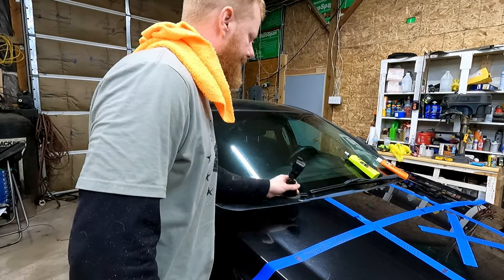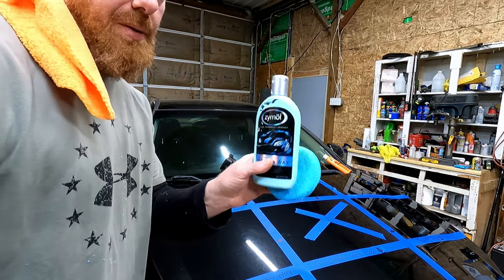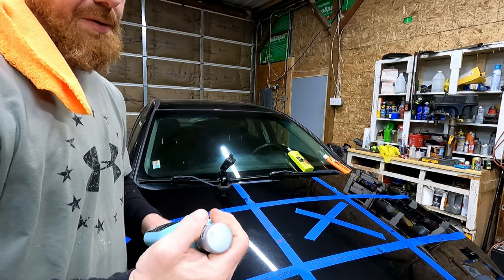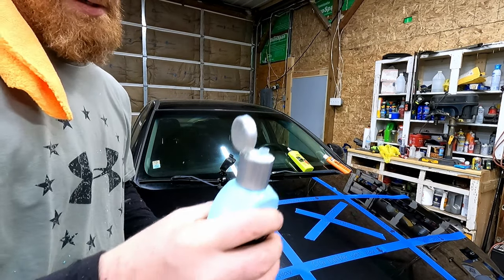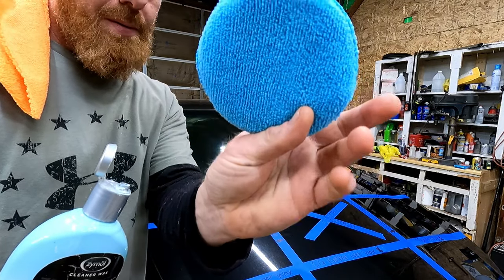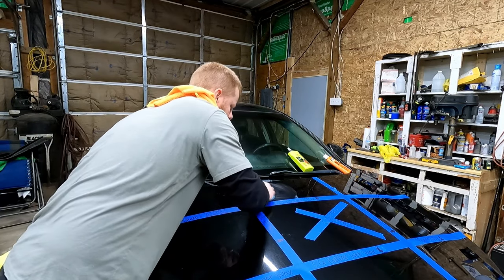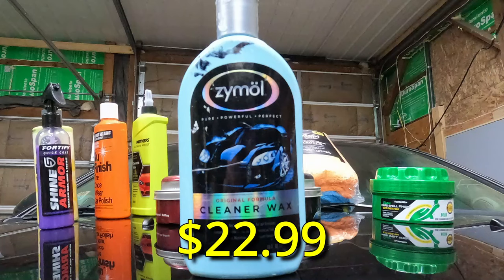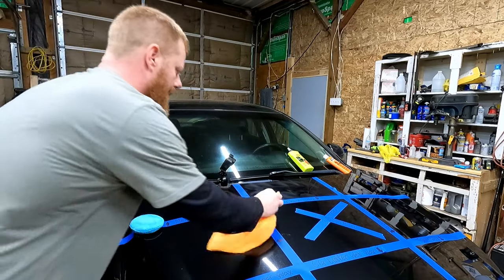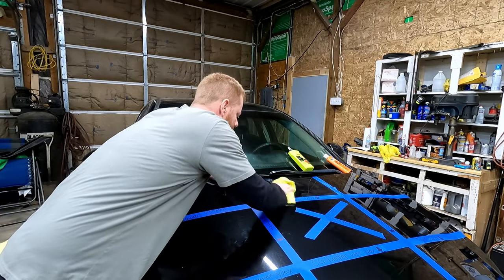Let's move on to the Zymol. Just so you guys know, this truly is one of my favorites. It's most of the way gone because I've been using it for a while. The only thing about this is it leaves quite a bit of dust behind. Brand new microfiber. Zymol Pure Powerful Perfect Original Formula Cleaner Wax. We'll let it sit. The control section has no wax. I'll buff the Zymol here.